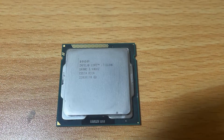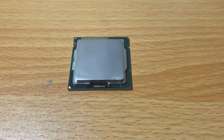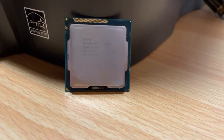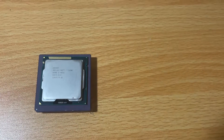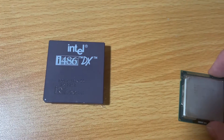Hello and welcome to another video. Today we're going to be taking a look at how the Core i7 2600 performs in 2020 — specifically its performance in modern gaming despite the fact that it is almost a decade old.